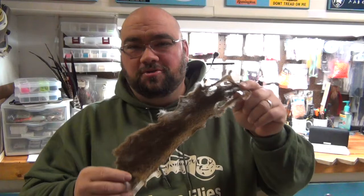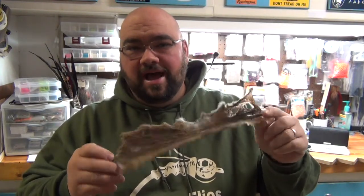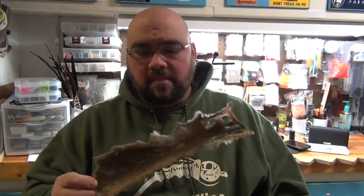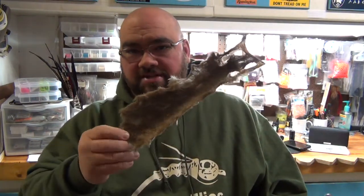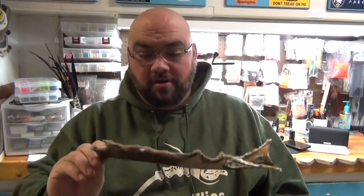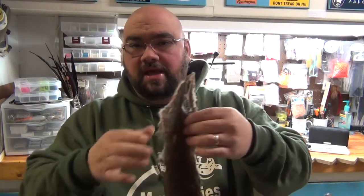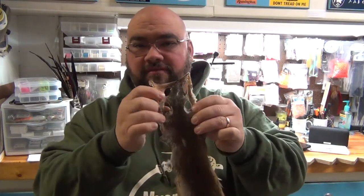This is a little squirrel that my son and I were out hunting this past fall back in 2020. Just the color on this thing really looks awesome. It's like a little reddish brown type squirrel, and you can see there's the face up top.